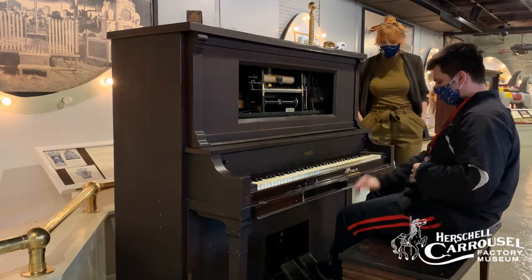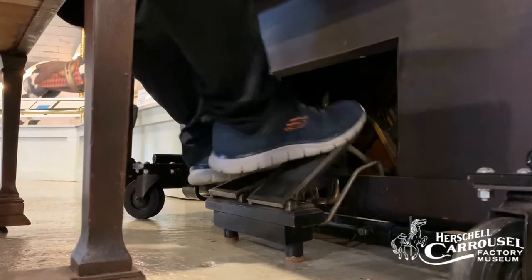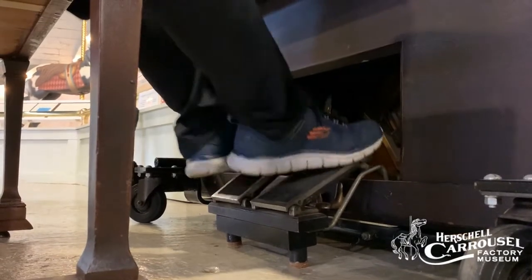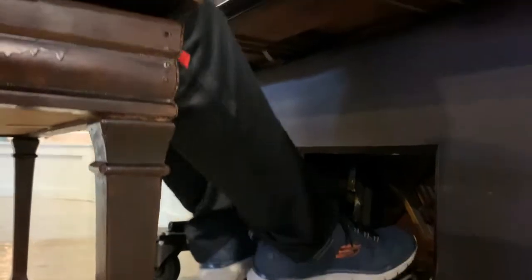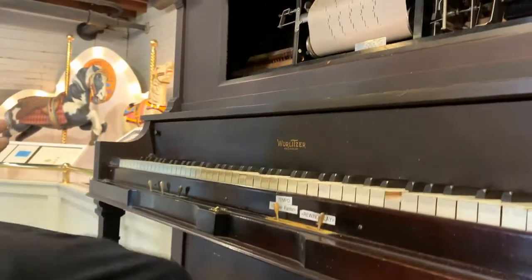How do you play it? You play with pedals — you push these pedals and then it'll start to play. So how do the pedals work? It plays and draws in air like that. Yeah, so there are big bellows underneath, and those push air into the machine to help it play. Yes.